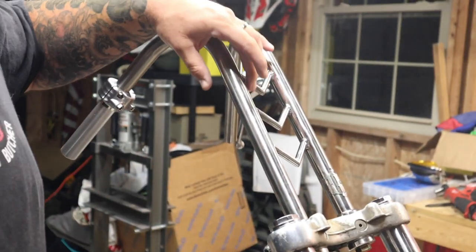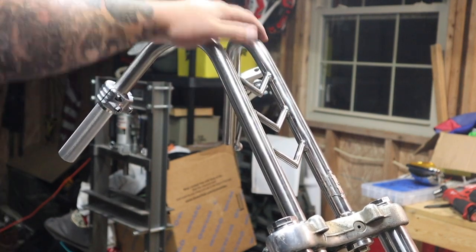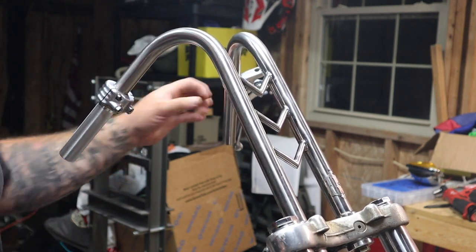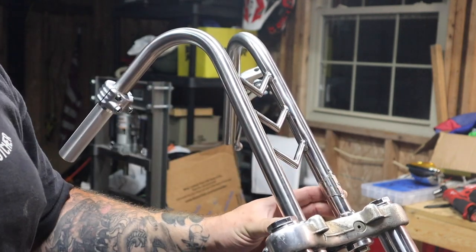They have these almost reverse chevrons right here to sort of match the fender and the oil tank. Again, real aggressive angle. I got the throttle and stuff put on already but that's just temporary. It's got his little badge on it right here. Solid mounted, no riser or anything.